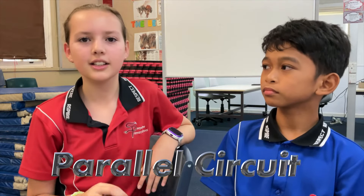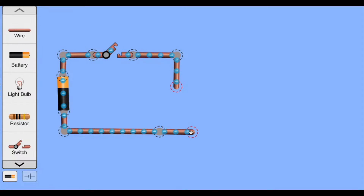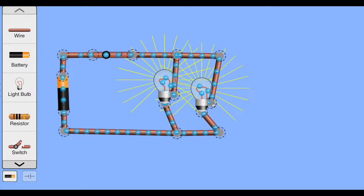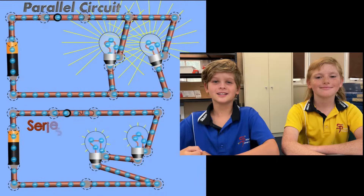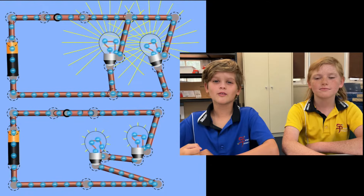We're going to show you how to make a better type of circuit. This circuit is called a parallel circuit. Parallel circuits are designed so that the electrons can still flow even if one of the bulbs stops working. Parallel circuits also keep both lights just as bright. In a series circuit, both lights get dimmer, because the electrons have to wait in line — sort of like a traffic jam.